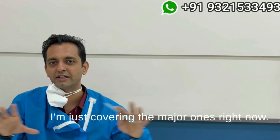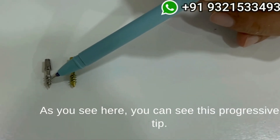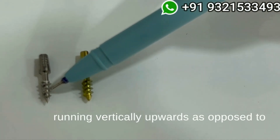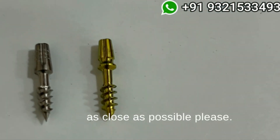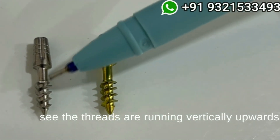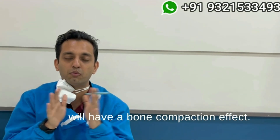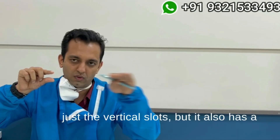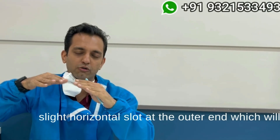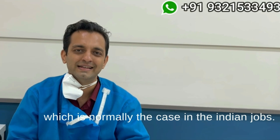Covering the major design changes: the second feature is this progressive tip — you can see the threads running vertically upwards as opposed to running horizontally in the implant. This will give you very high torque because of the aggressive design and it will have a bone compaction effect. These threads also have a horizontal slot — what you see with your naked eye are the vertical slots, but there is also a slight horizontal slot at the outer end, which gives very nice torque especially for pterygoid implants and areas where bone is soft, which is normally the case in Indian jaws.